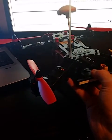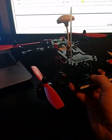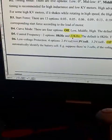Almost like symptoms like you need to increase the P-term in the PIDs. But obviously, that change in control frequency had an effect.